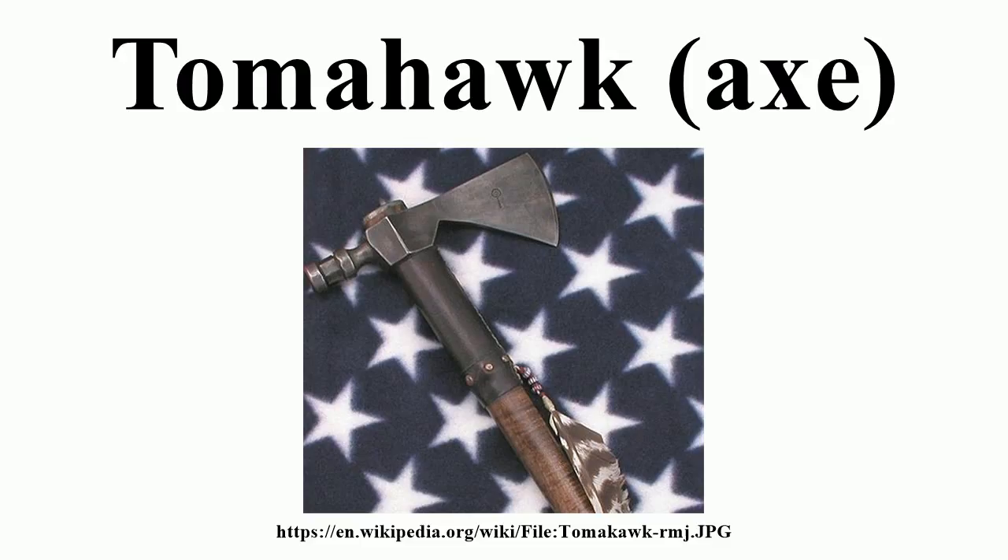Etymology: The name comes from Powhatan 'tamahawk,' derived from the proto-Algonquin root 'tema,' meaning 'to cut off by tool.' Algonquin cognates include Lenape 'temahican,' Maliseet-Passamaquoddy 'tomahican,' and Abenaki 'demahigan,' all of which mean 'axe.'